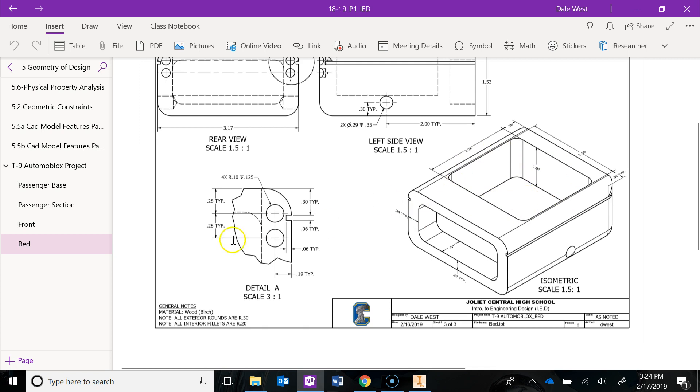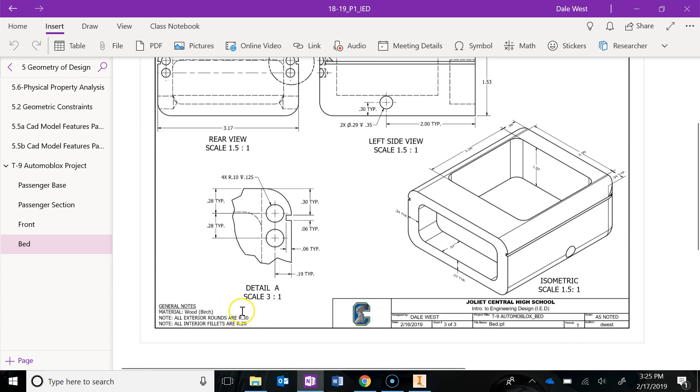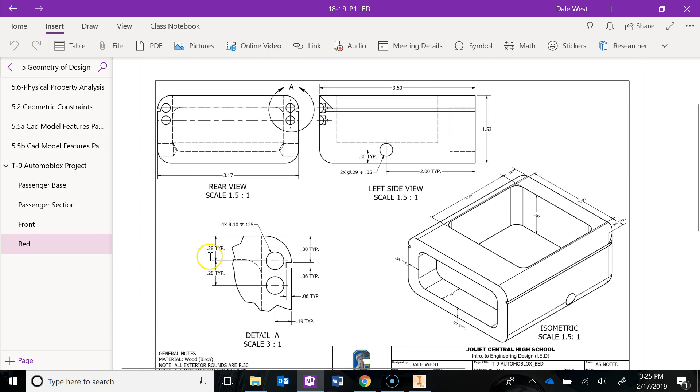Some other things to note: it is wood birch still, and all exterior rounds are 0.3. So you're going to see a curve right there, right there, right there, right there, and also in the back on the bottom there's also that exterior round — all with a radius of 0.3. All interior fillets are 0.2, so there are eight of those — one through eight — all with a radius of 0.2.